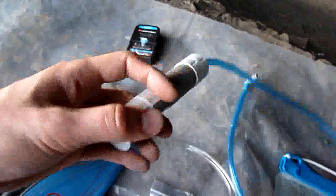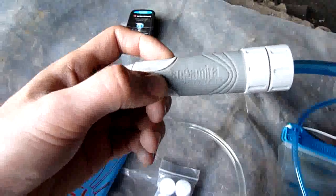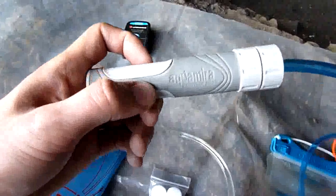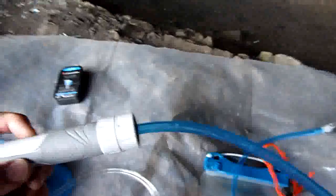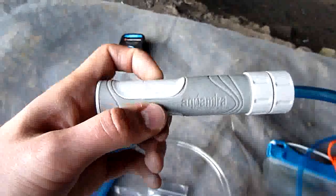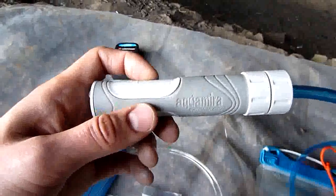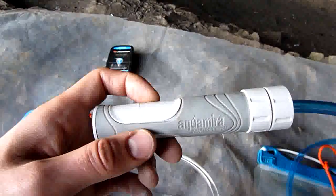What it kind of revolves around is an Aquamira Frontier Pro water filter. It only really filters — there are three types of bad things that you can get in water: viruses, bacteria, and protozoa, each getting bigger. The protozoa are kind of big hard shelly things. When I say big, they're not really big but they're bigger than the others. And they're difficult to kill with chlorine tablets.